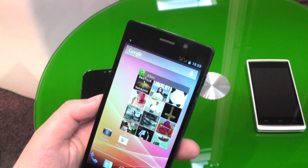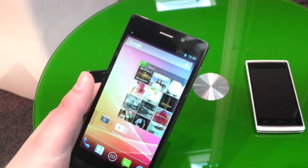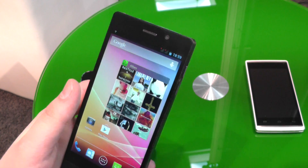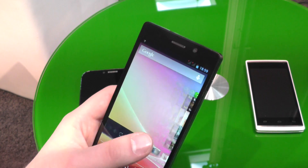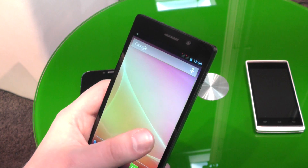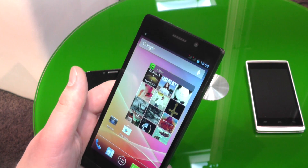Hey, Angel here for tabletblog.de. I'm at the CeBIT trade show in Hannover, Germany. In this video we want to take a closer look at the Arcos 50C Oxygen. It is one of the first smartphones with the new octa-core processor from MediaTek, clocked at 1.7 GHz.